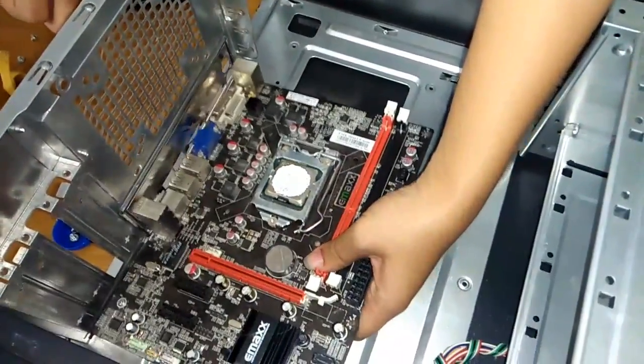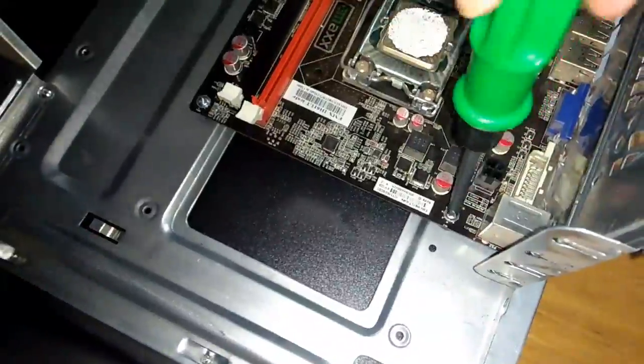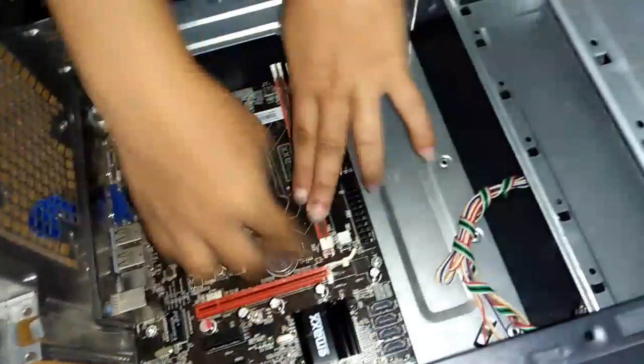The next step is to put the motherboard inside the computer case. Arrange the motherboard inside the case by inserting each port to its designated slot from behind. Screw the motherboard to the computer case. Next, align the RAM to its socket and push down evenly with your thumbs until the white latches rise to the closed position. Then put the heatsink on top of the processor and pin it to the motherboard.